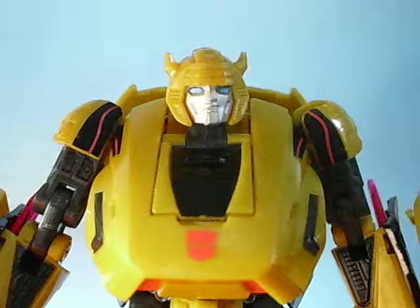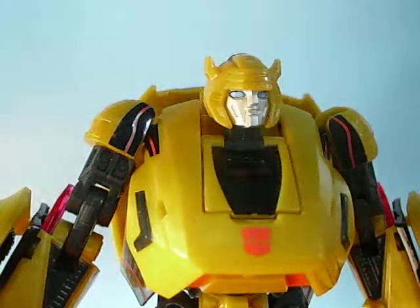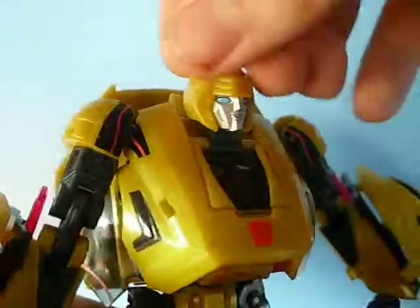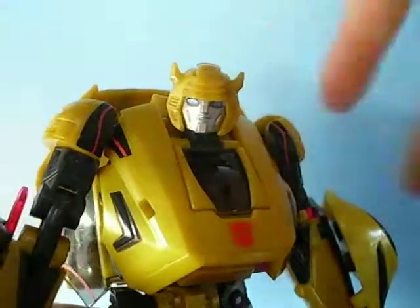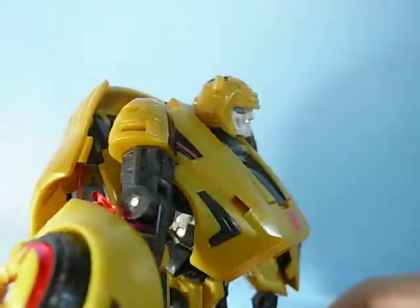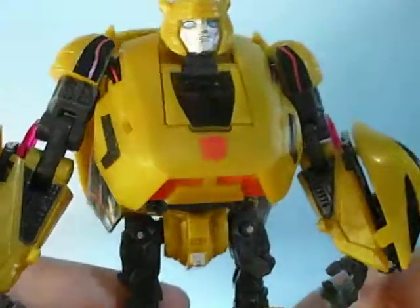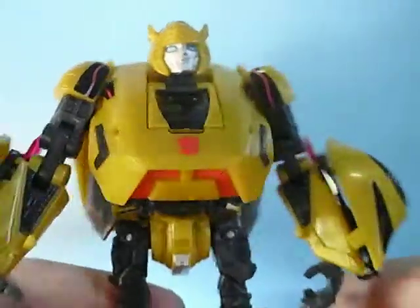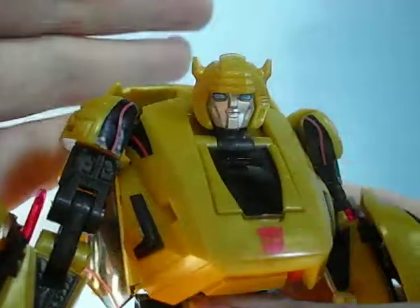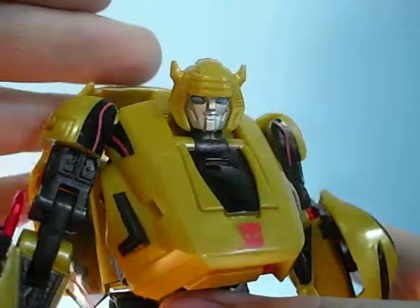First off, we're going to look at Bumblebee here, go over all his details and features, then look at the articulation on Cliffjumper, and finally a comparison of the two. This guy is really awesome — he has such a great design in the game that translates well to the toy. The chest looks absolutely wonderful, really evoking Bumblebee. The head is really G1 Bumblebee — it just screams G1. It's probably the best Bumblebee head sculpt we've ever gotten.